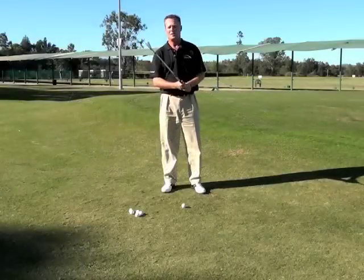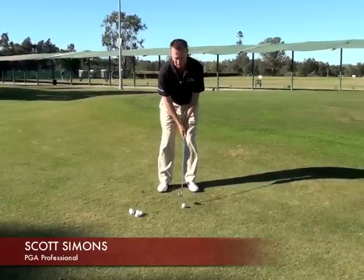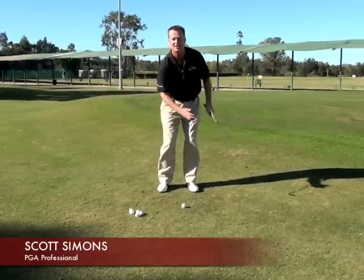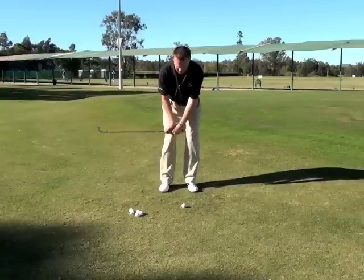Hi, my name's Scott. What I'm going to talk about today is the chipping action. I see a lot of players out on the golf course when they're chipping, flicking their wrists and it sends the ball along the ground. Very hard to get it airborne. What people are trying to do when they do that is they're trying to scoop the ball up into the air.